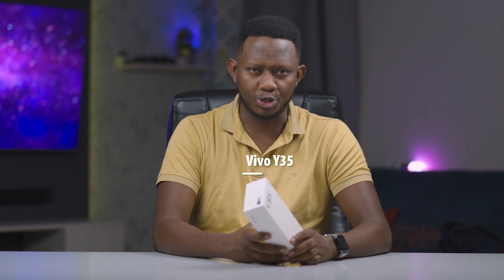It's December and we are just about to wrap up the year, thinking we are done, then boom! Vivo launches another device in its Y-Series. Let's dive right into it, shall we? From TechWiz, I'm Martin Gedenji with a Vivo Y35 unboxing and first impressions. Let's take it and go!